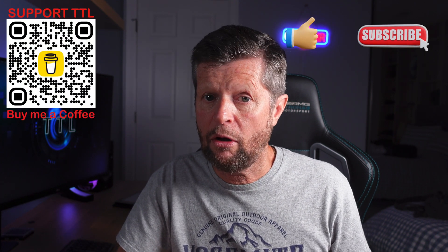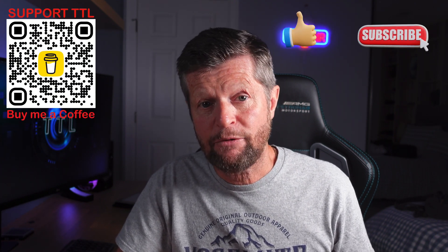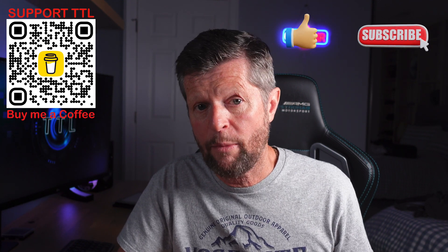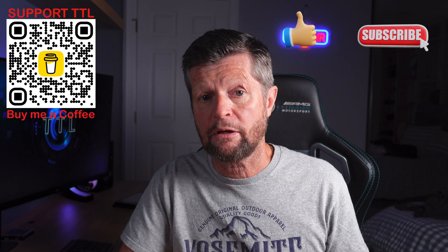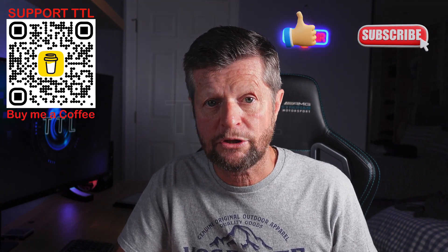So that wraps it up for another video. Thank you so much for watching. If you enjoyed the video and got good information out of it, please remember to give us a like and also consider subscribing to the channel for a lot more similar content. If you have any questions, comments, or suggestions for future videos, please drop those into the comments section. Otherwise, thank you again for watching.